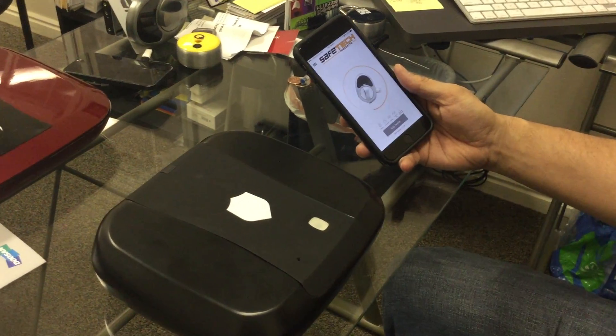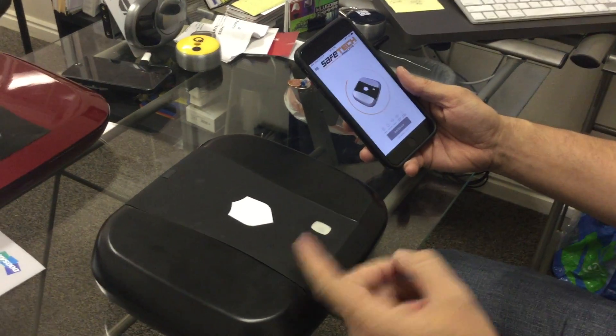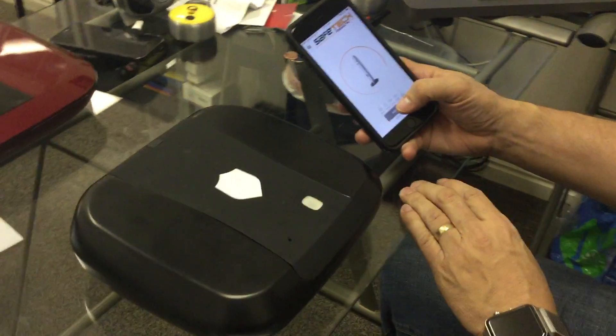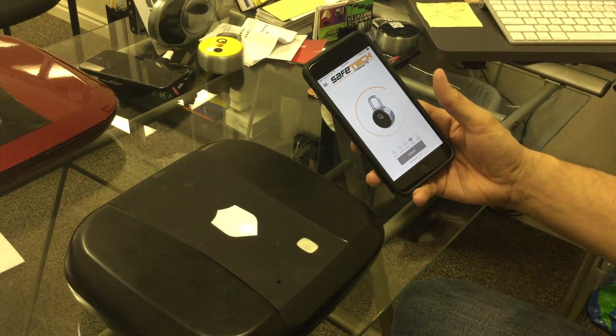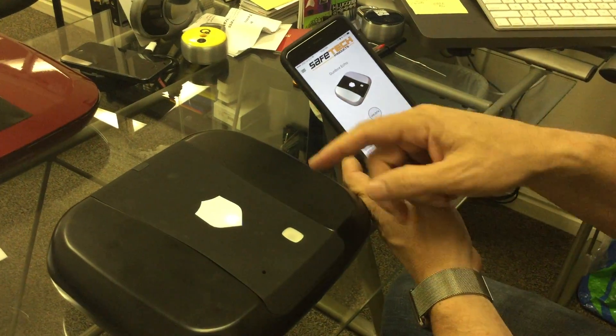This video will teach you how to program your fingerprint into the GunBox Echo using the app. I'm going to add a device and connect to this GunBox. I've already entered once, so I did not have to enter the password. I'm now connected to this box.